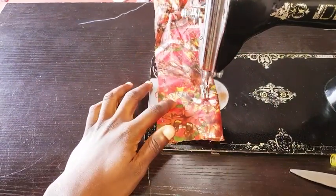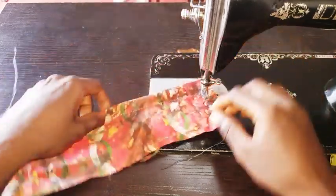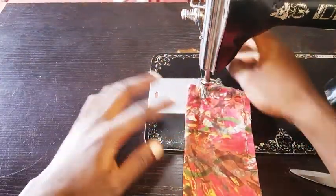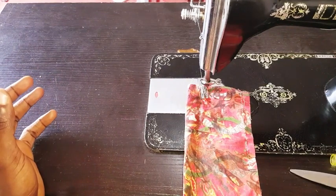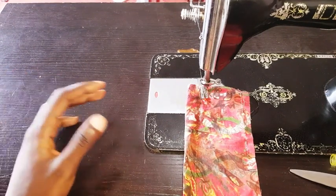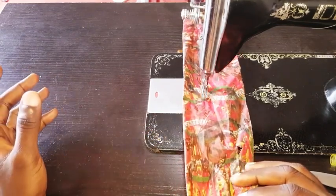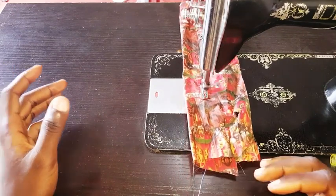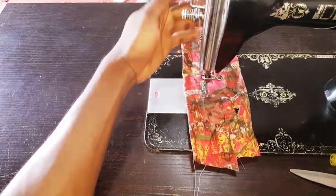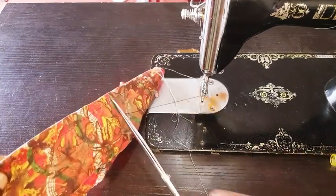With a bad feed dog, you see people pulling the fabric from behind trying to make it move faster. But watch — I'll leave this fabric without even touching it from behind. The fabric is just moving at the speed at which I'm pedaling the machine.